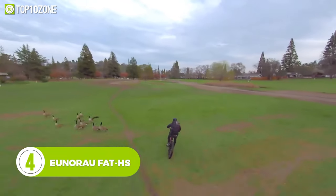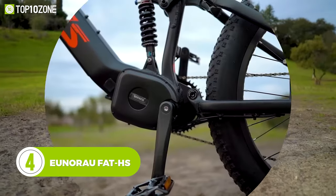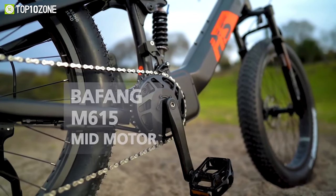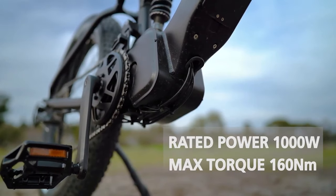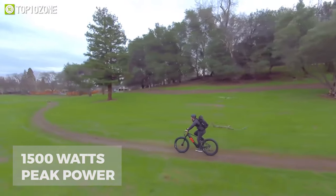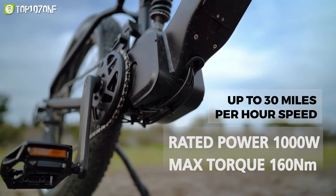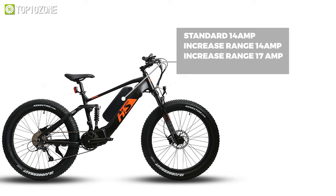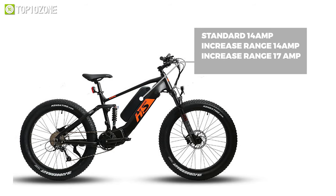Elevate your riding experience to the next level with the Urino Fat HS, a next-generation e-bike that will immerse you with its advanced features and stunning capabilities. Its Vivang M615 BBSHD mid-drive system can produce 1000W nominal power, 1500W peak power, and 160Nm of extreme torque to hit up to 30mph speed. You can configure its battery between standard 14A, increased range 14A, and 17A based on your needs.